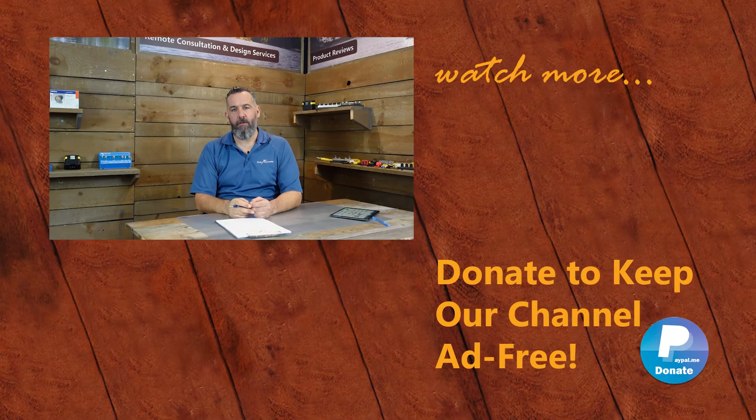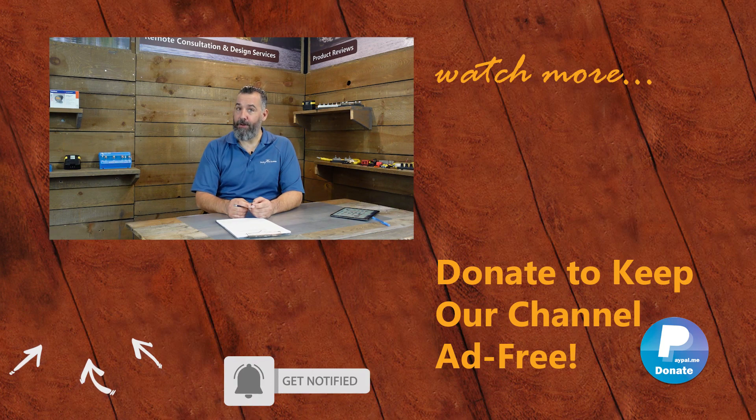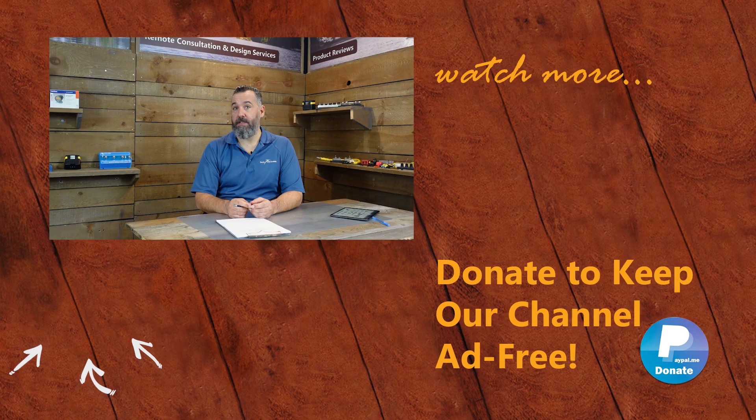Thanks for watching this PYS video. If you've got further questions, please ask them below or send us an email via the contact form on our website. You can support us in keeping this channel ad-free by purchasing merchandise from our store or by making a donation on PayPal. Don't forget to subscribe — thanks again for watching.